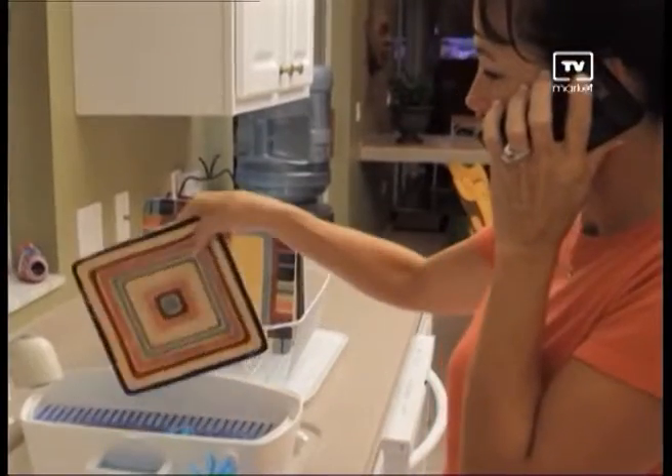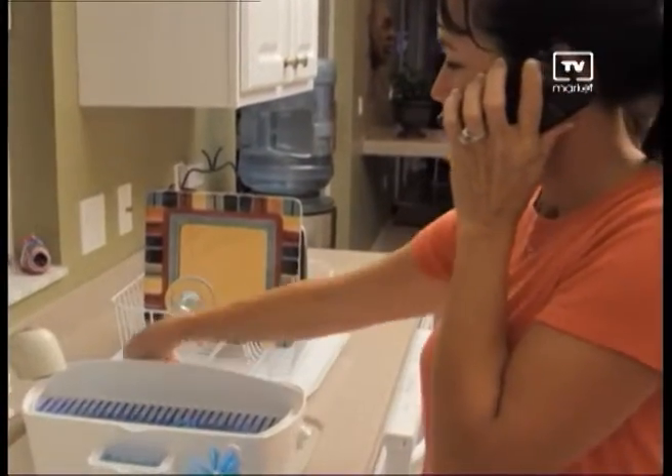Doing the dishes used to take me forever. Now with Easy Dish, it cuts my time in half. Easy Dish works better than my dishwasher and it saves me money. I can do all of my dishes in a fraction of the time with Easy Dish. Easy Dish makes cleaning dishes so much easier. With Easy Dish, no more dishpan hands. Easy Dish rocks!